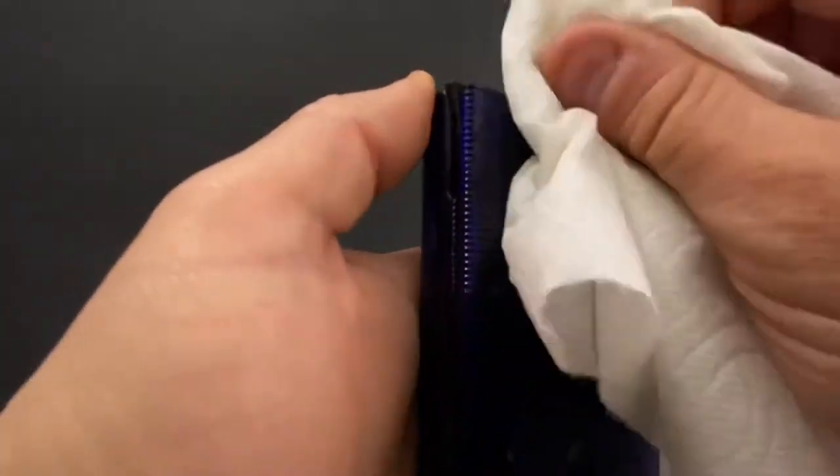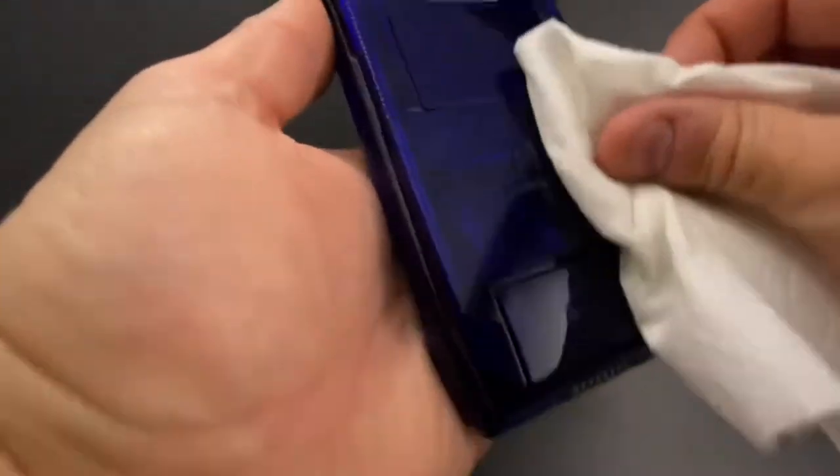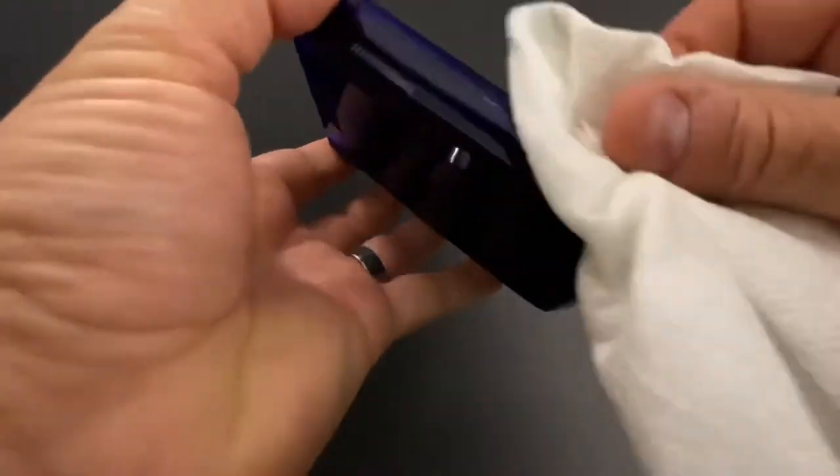There's really nothing fancy that I'm doing here. This also isn't really a deep clean — I'm just cleaning it up for some pictures. You might have already seen this device if you head over to our Instagram or Twitter account, handheld underscore museum.